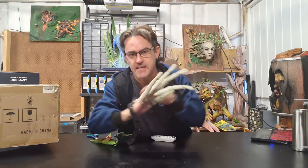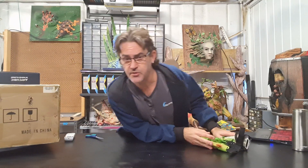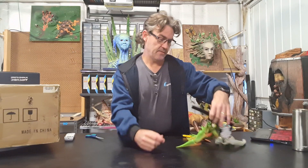Hi guys, as you can see — or maybe not see because it's very dark at the moment — it's me. Today I just wanted to do a quick video on an unboxing of an Anycubic Viper printer. I'm not too sure how many of you watching this may know me or may not know me.